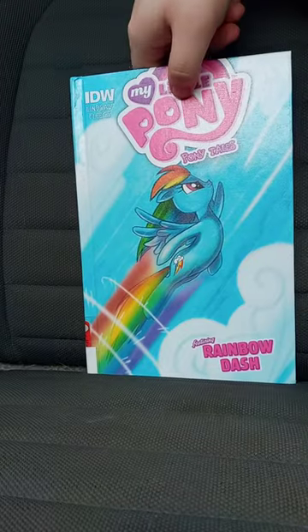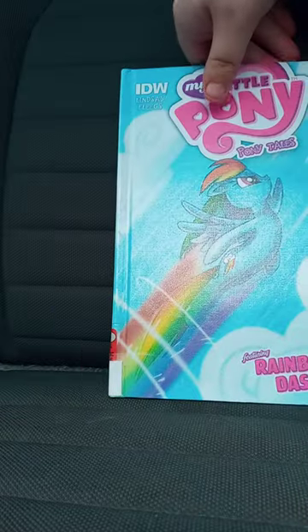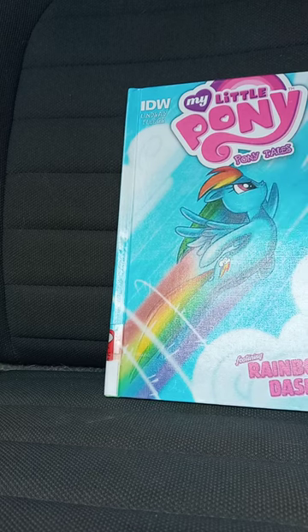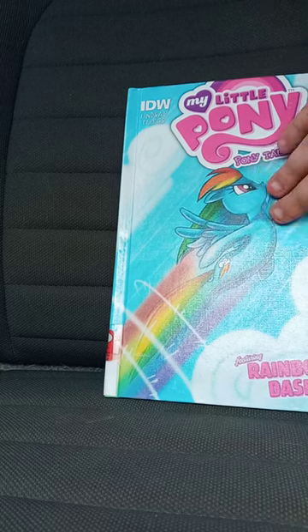This is called My Little Pony Ponytails, featuring Rainbow Dash. I bought this used. I know y'all are gonna be saying in the comments why I bought a used comic book — because a newer one is like $30. This one was like $5.